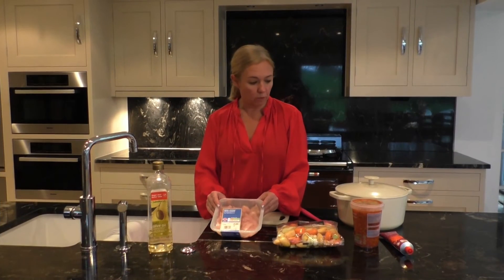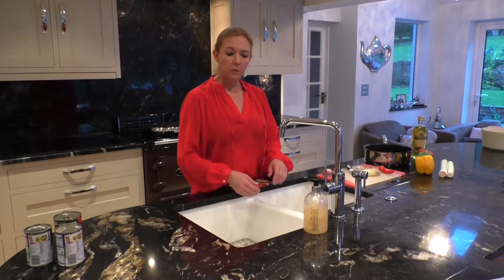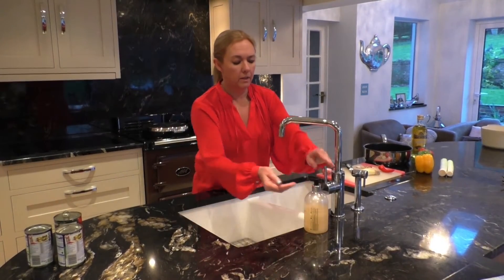Today we're making a very simple chicken casserole. We're going to show you how to do that in a very speedy fashion. And before we start, the most important thing is to wash our hands.